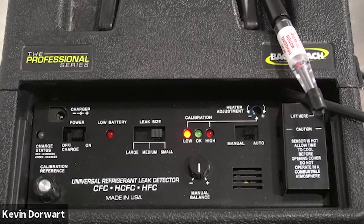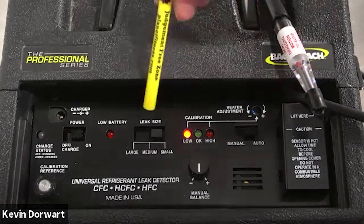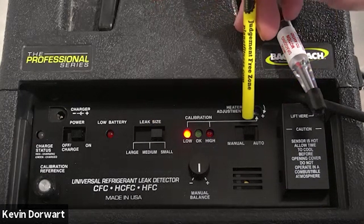Step one: the unit needs to be on and warmed up for approximately two minutes. Step two: set the leak size switch to small, and set the manual/auto switch to auto.